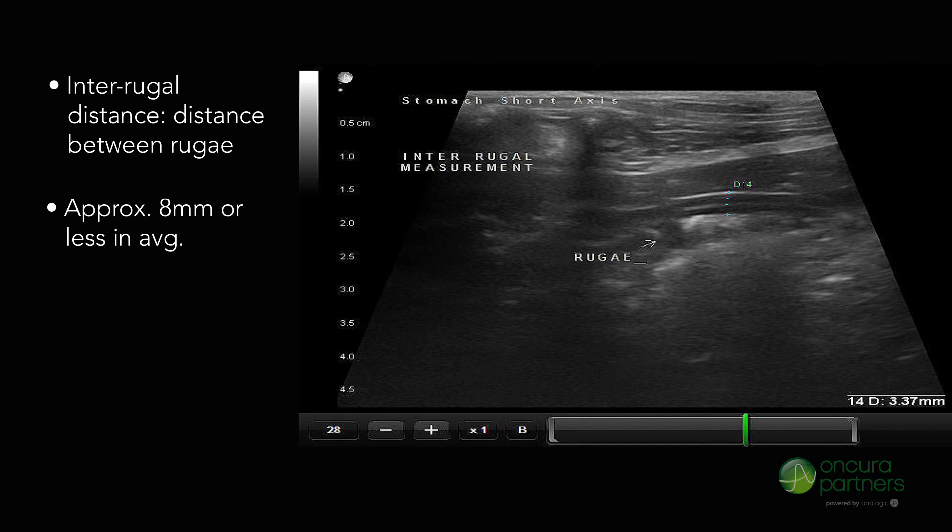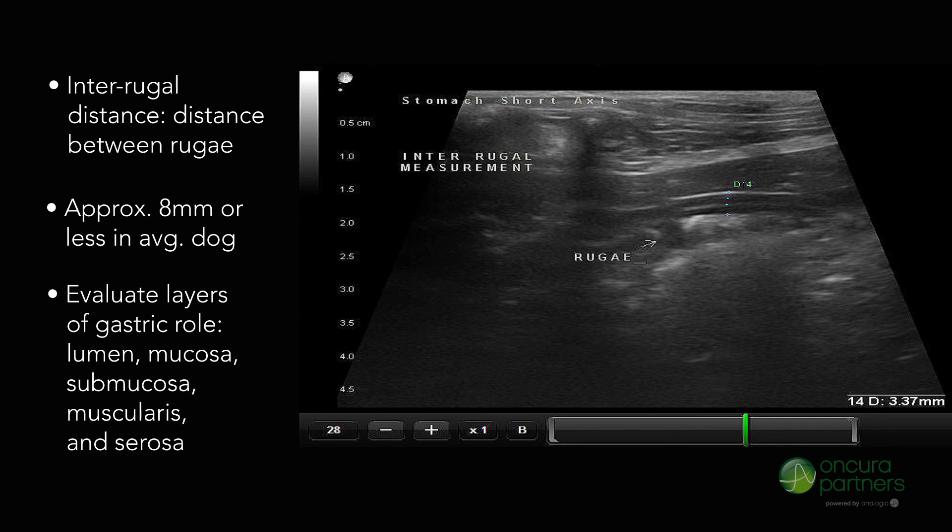This measurement should be about eight millimeters or less in an average dog. When using high-frequency transducers, evaluate the layers of the gastric wall, which includes the lumen, mucosa, submucosa, muscularis, and serosa.